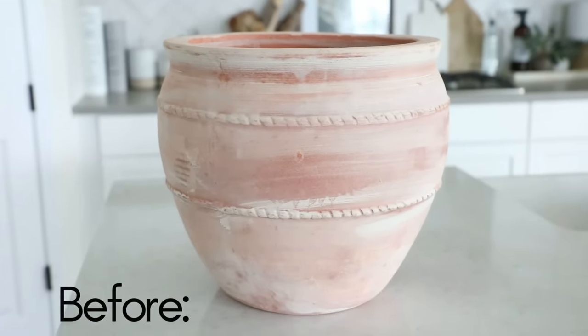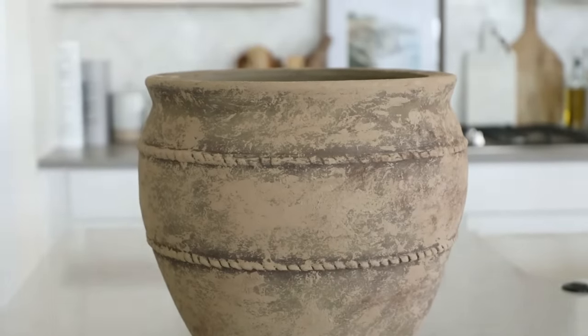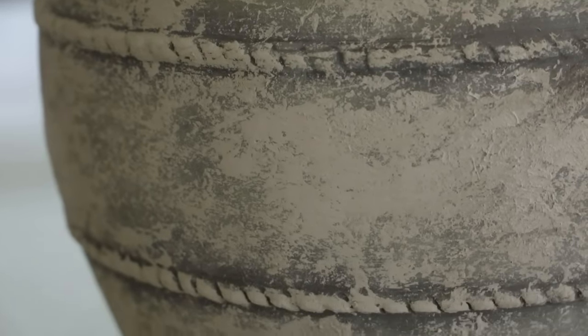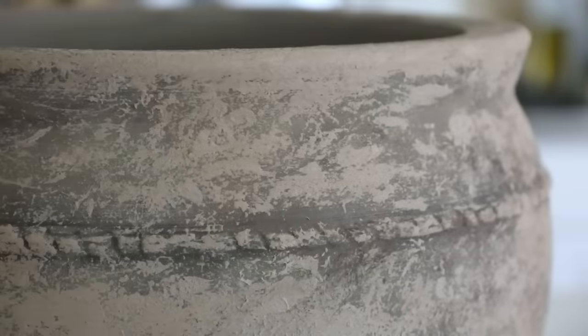There we have it — a light whitewash planter transformed into an aged, rustic pot, perfect for housing an olive tree. I can't wait to show you guys what the whole thing looks like all put together in my workout room reveal, which should be out in the coming weeks.